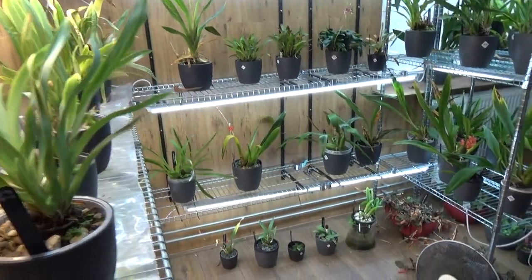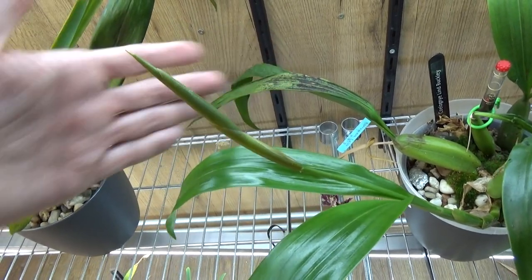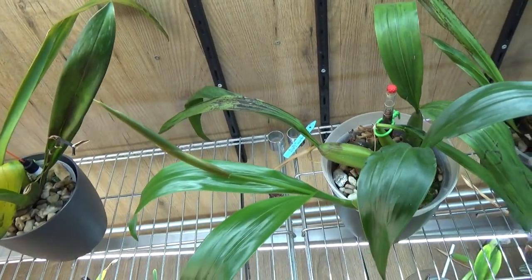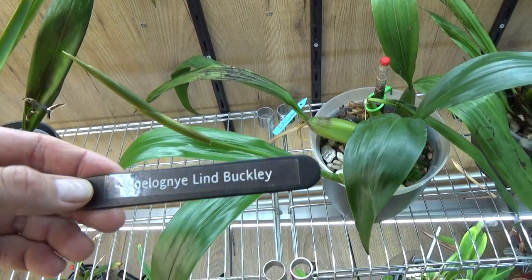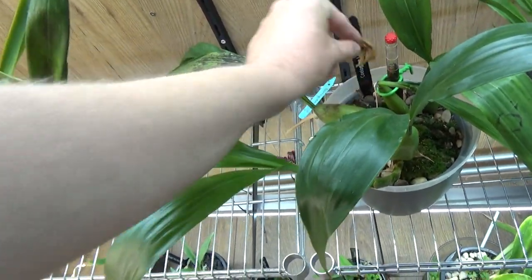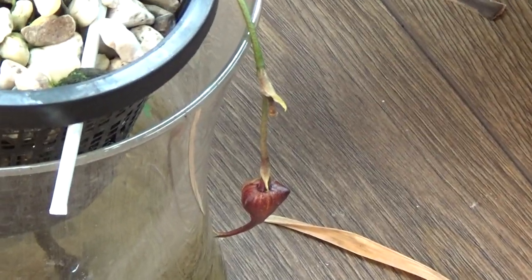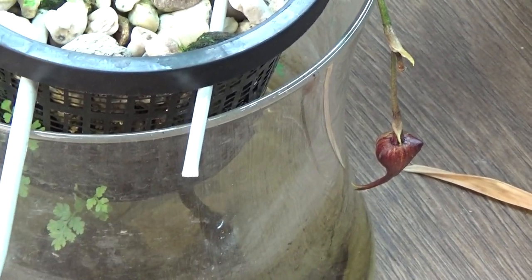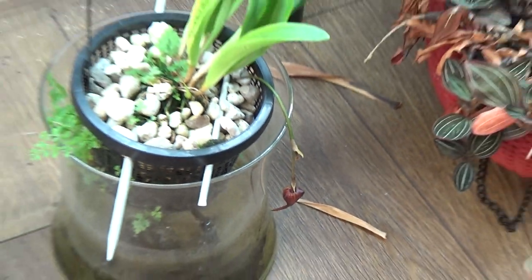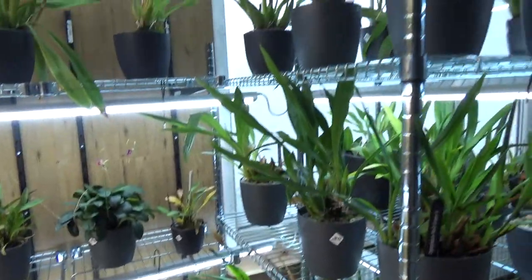A quick look around the orchid room - I have some nice spikes like this one. This plant hadn't bloomed for two years - it's a Lottonia Linda Buckley, I think. My Dracula is making a new spike on the same spike it bloomed on earlier - the old bloom was on there and it's branching, making a new one. I had no idea they could do that, but apparently they can.